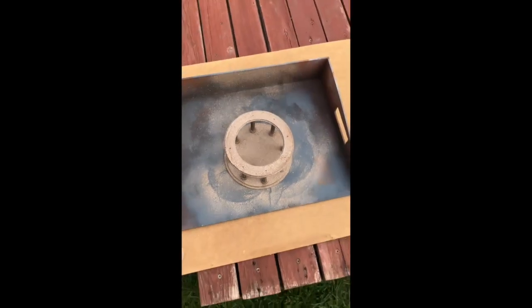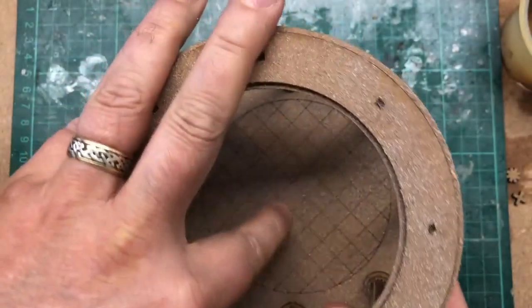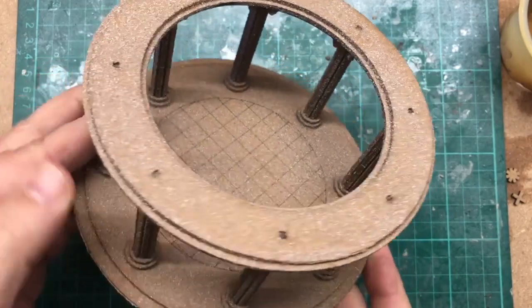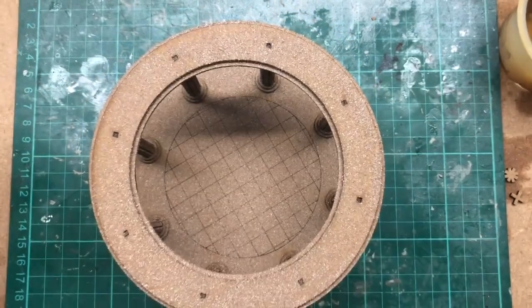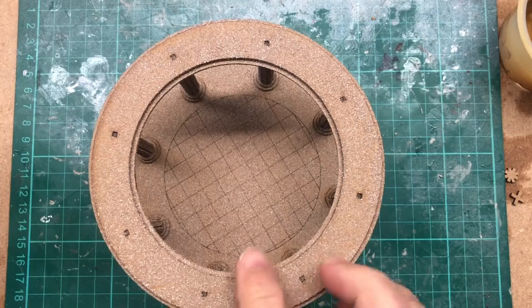We'll let that dry and come back to it tomorrow. Everything's nice and dry, nice and textured, and we can see all the detail that was there originally. Painting straight onto MDF — there's no problem at all. What we're going to do next is build up a couple of different layers of color.